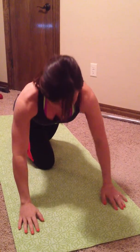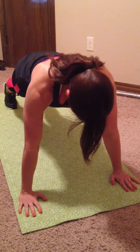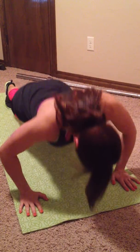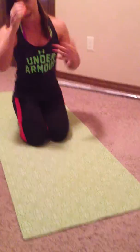The fourth one is a spider-man push up where you bring your knee up to your elbow. So it's a traditional stance — go down, knee to elbow, back up, knee to elbow, back up and so on. Those are definitely advanced so you can work up to those.